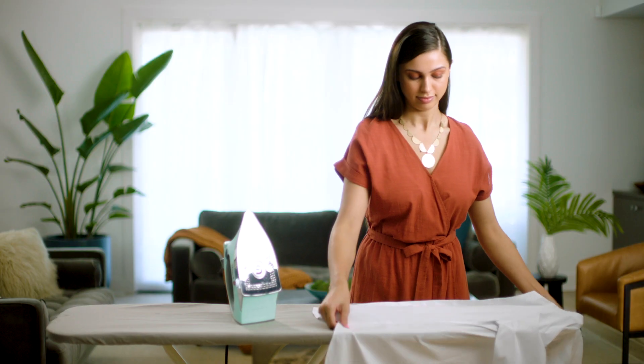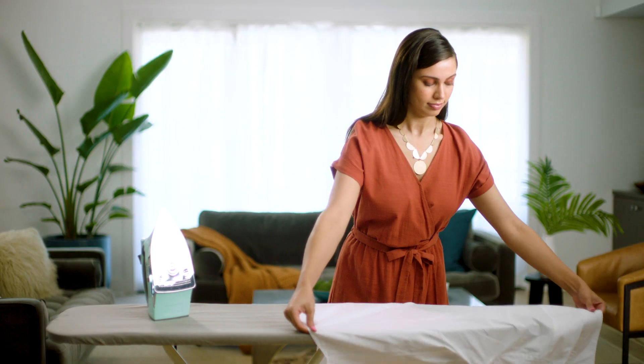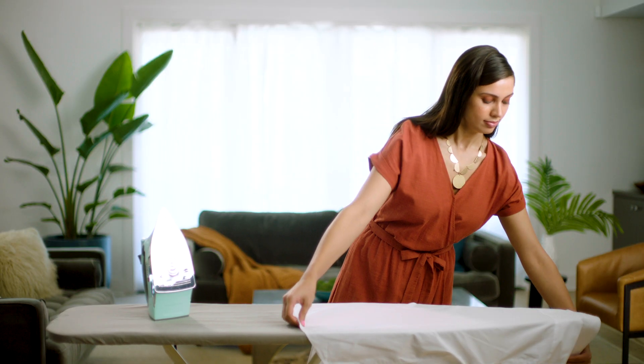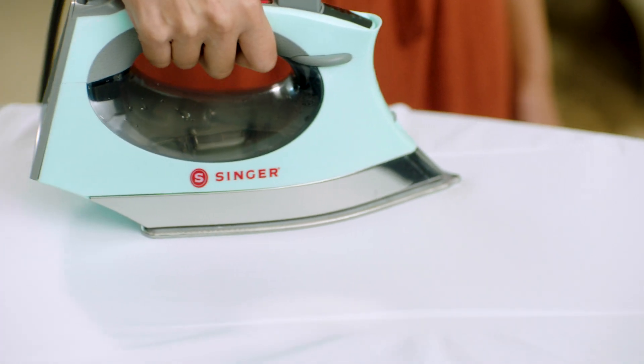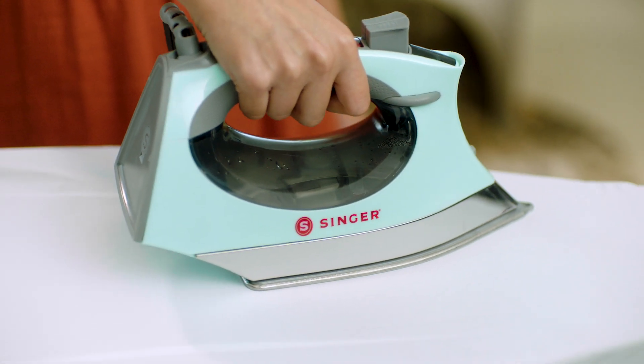Now press the other front side of the shirt. Reposition the shirt so the collar is in the center and the back of the shirt is flat on the board. Start at the bottom of the shirt and iron all the way to the top using long smooth strokes.